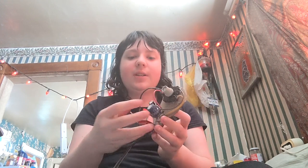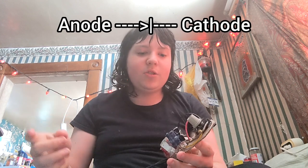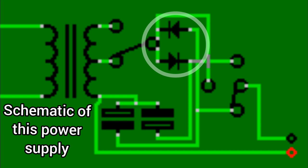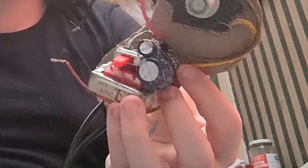If it connects to the diode that's got the anode going to the transformer, then it's normal polarity. But if it goes to the one where the cathode is facing the transformer, it's inverted. These capacitors are electrolytic capacitors, and electrolytic capacitors only work one way — if you give them reverse polarity, basically they explode.